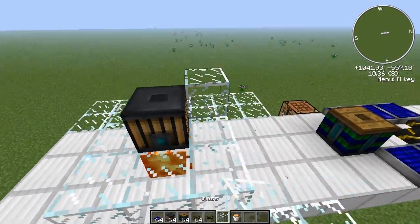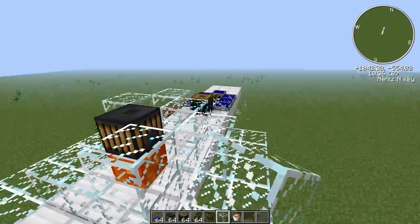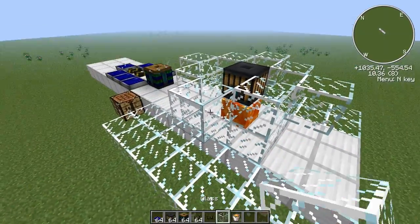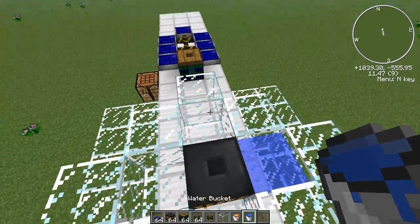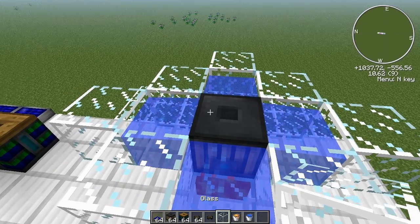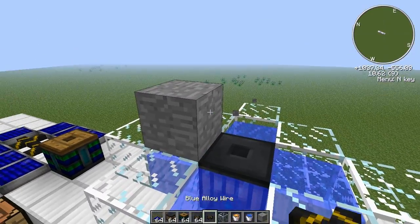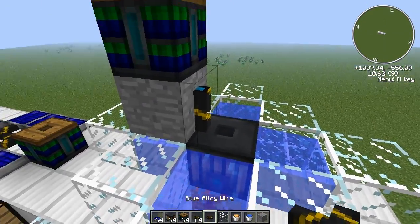Next we need to make a place for the water — the water sources are going to be on the sides of the thermopile, and that is going to generate BlueTricity. Then of course we need to wire this, so let's grab a block to cover that water with some solid blocks, and you can take the power from the top side of the thermopile. You need to wire it on the bottom of this.